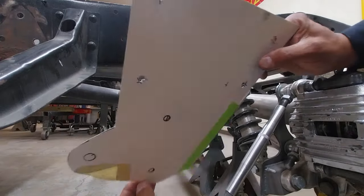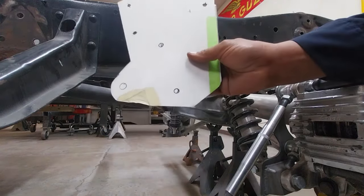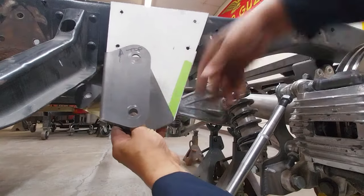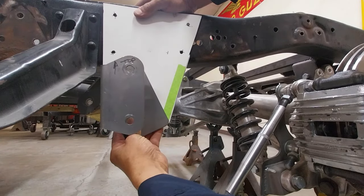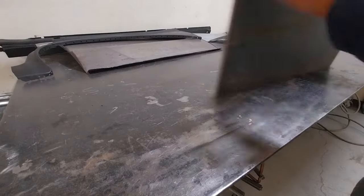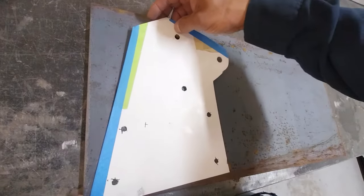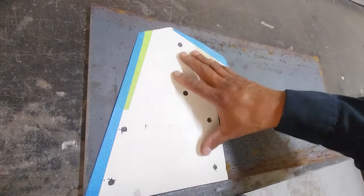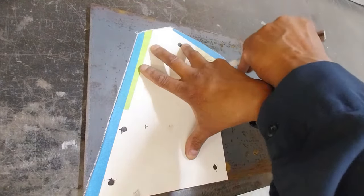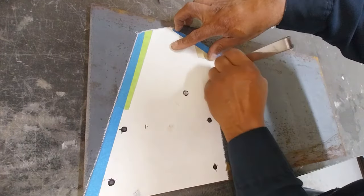Okay, first off, for the front of the four-link we're going to be making a mounting plate. We've got this out of poster board so we can get our correct position and height. We're going to be using three-eighths plate to build this out of — no twisting or flexing there. Now I'm transferring over onto the three-eighths plate from the poster board.